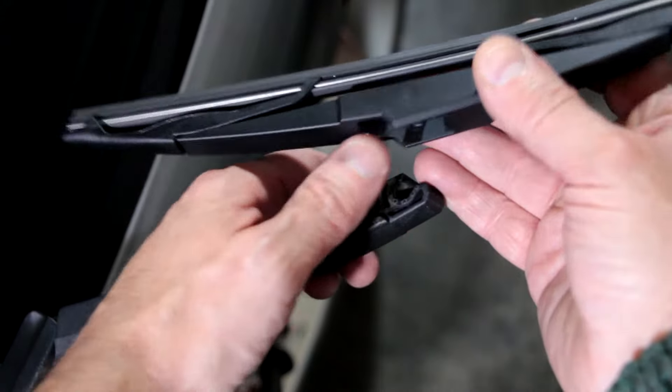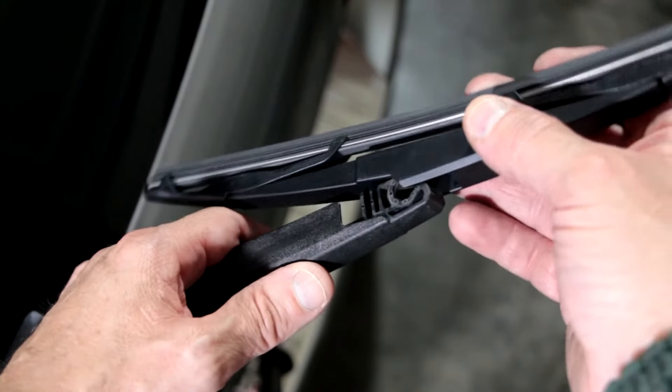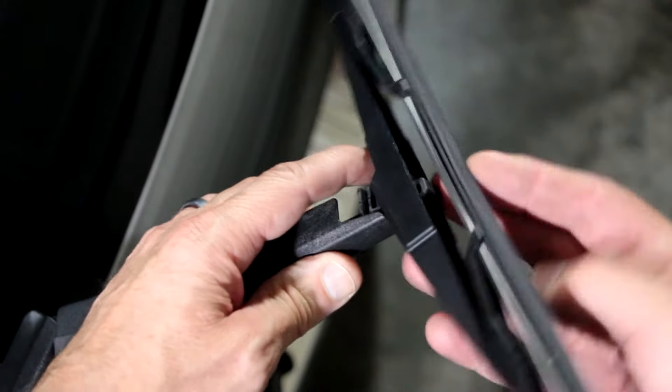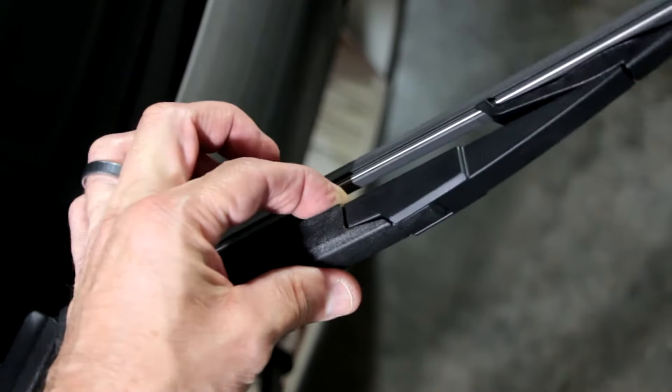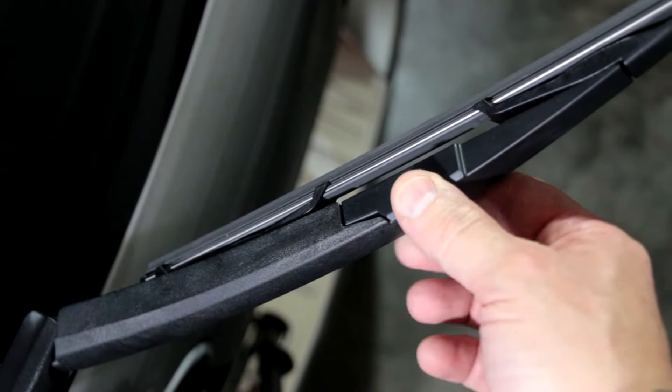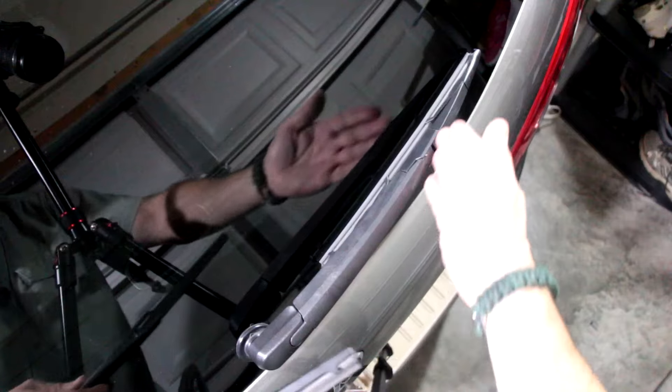Notice the notch here — this is the way it goes back on. It fits right in, so using the same angle, clip it right back down. And at that point you're done. Just lower it down onto the glass. This should be what your finished product looks like — there it is sitting nicely against the glass.